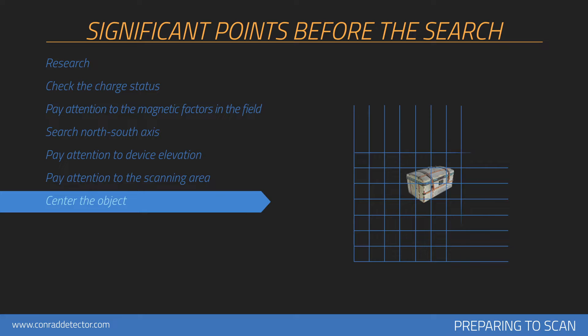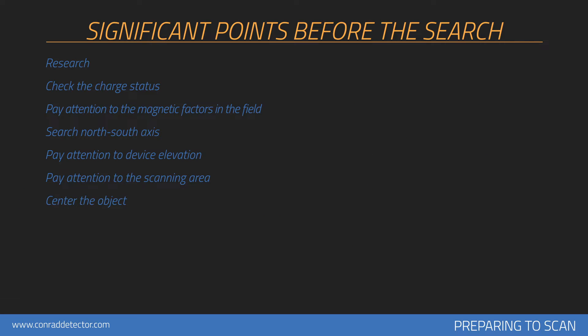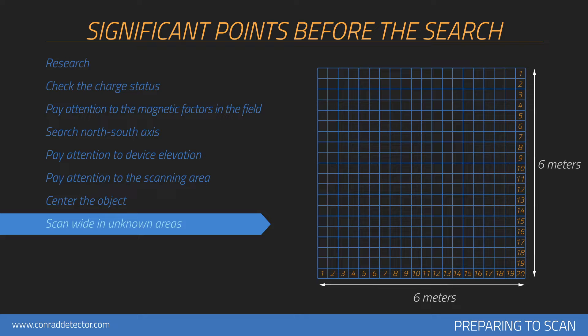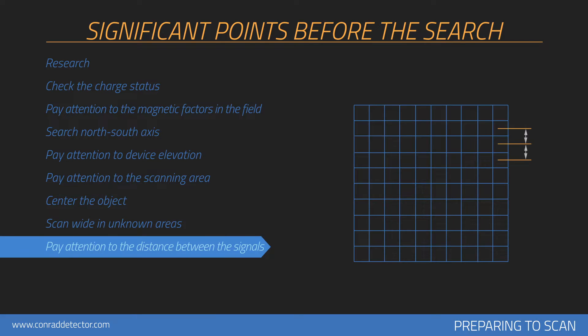The point you doubt in the measurement area should remain in the center of the measurement you perform. If the metal or cavity data is placed on the sides in the graphics collected, measurements should be repeated by centering this data. Wide measurements should be collected when search is performed on an unknown area — for example, search should be performed with 20 signals and 20 rows. Be attentive to keep 30cm between each signal pulse count and 30cm between each search row. You should perform measurements in relatively wider areas depending on the size of the area measured.